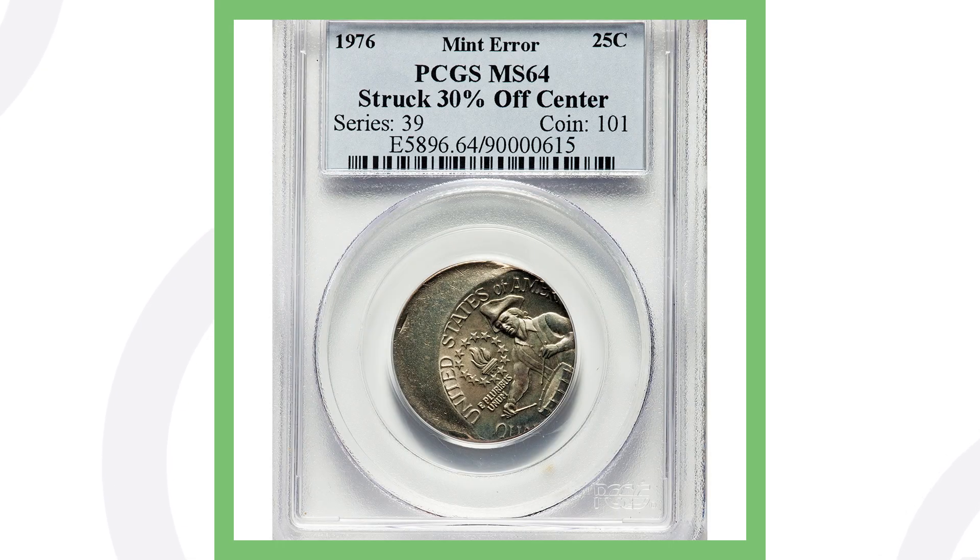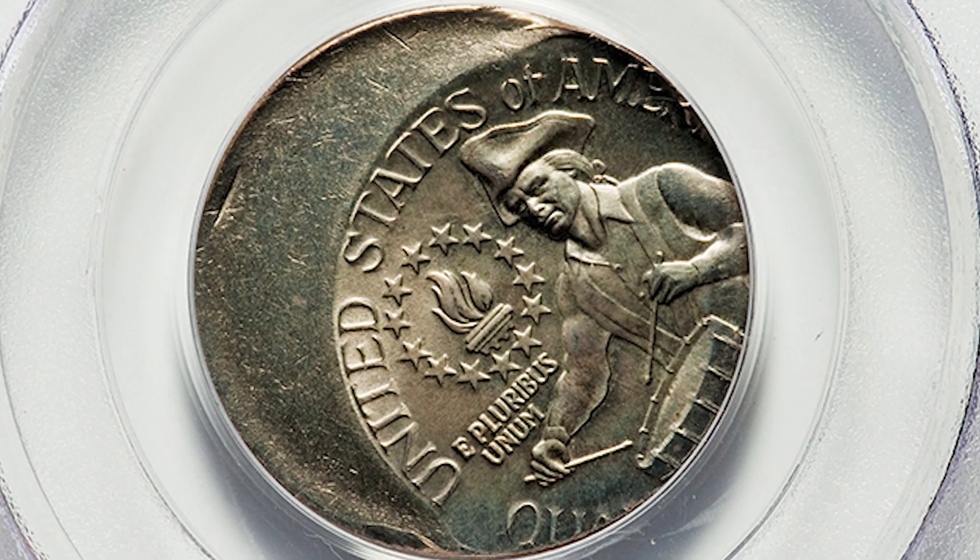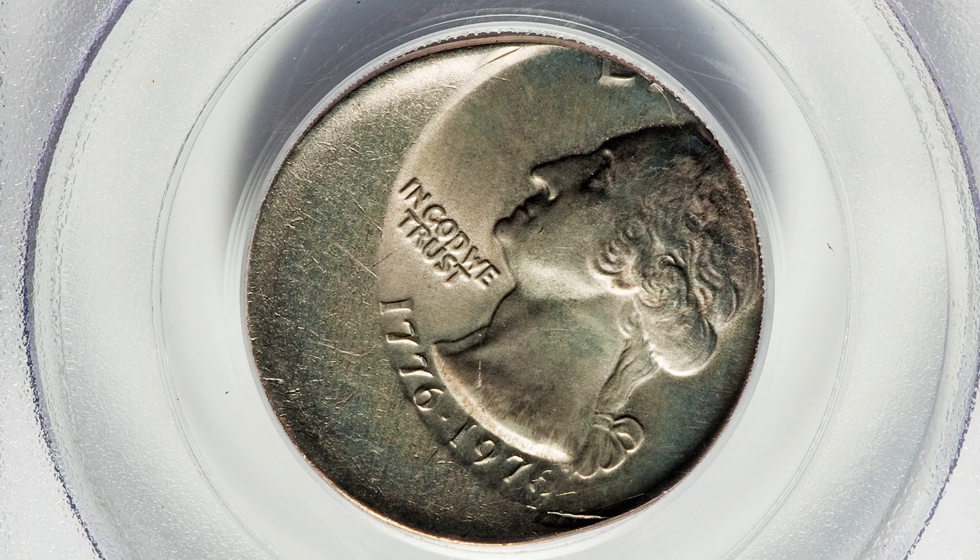One of my favorite types of errors to look for in pocket change — always look for these on any type of coin — is the off-center error. It could be struck 5% off center or 50% off center, but always be on the lookout for these. This is a 1976 bicentennial Washington quarter, and it sold for over $260.